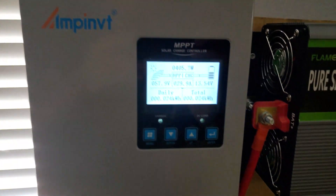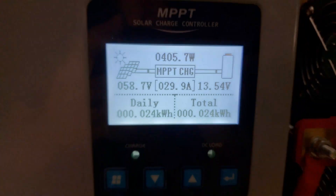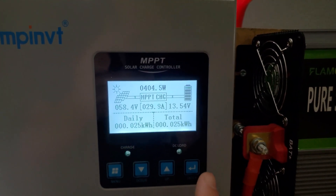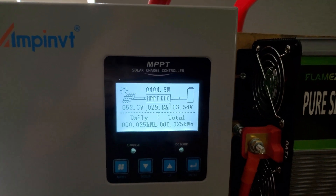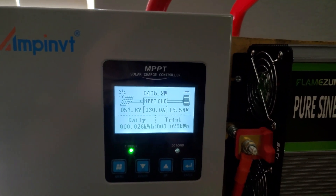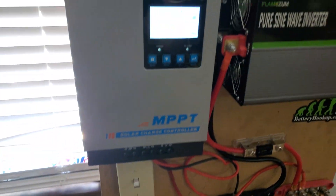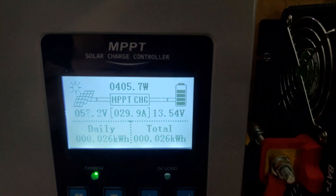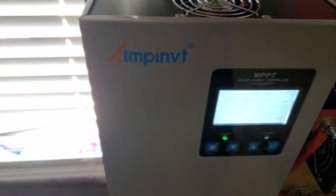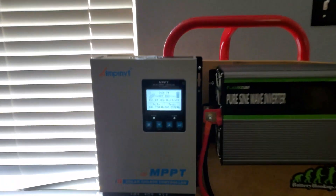Alright guys, got this thing online. As you can see we're pushing 405 watts. The display looks really nice — it's got a backlight. I went ahead and set the voltage to 14.4 for now. I might change it later but I know 14.4 is plenty safe for my battery setup. I'm going to let this sit here and charge for a little while and just see what happens, but so far extremely happy. It does have a fan that seems to run — it's not too loud but I can hear it from back here — but yeah, this is awesome.